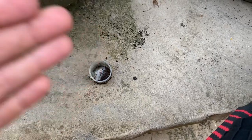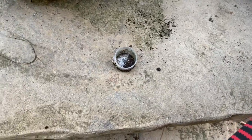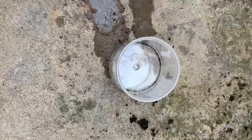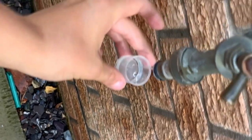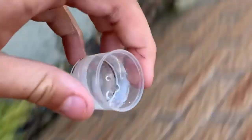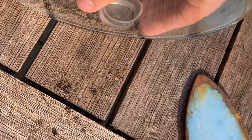I'm going to count to five and this is going to be clean. One, two, three, four, five. Good as new! So let's put this in - actually we'll fill it up with water first. There we go.